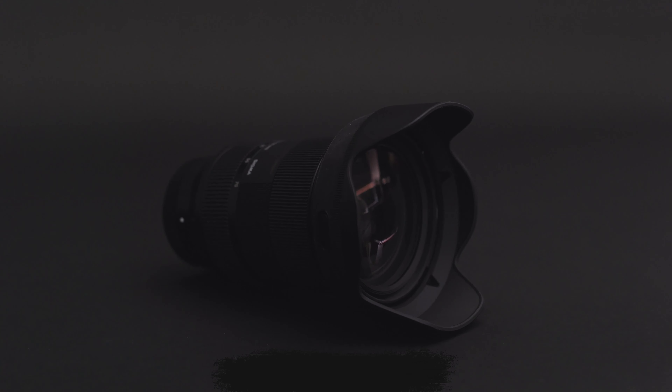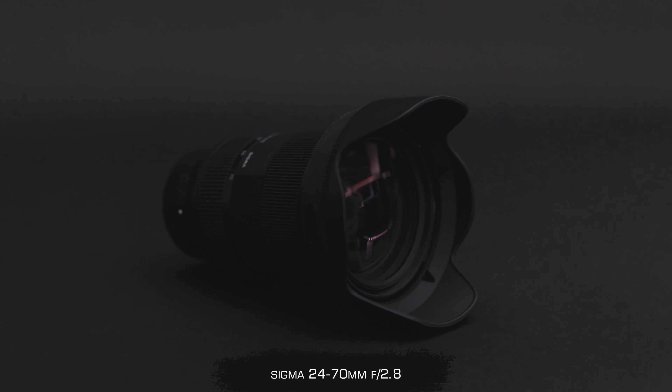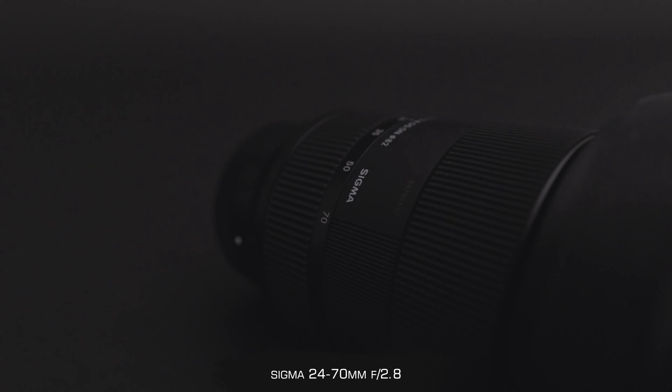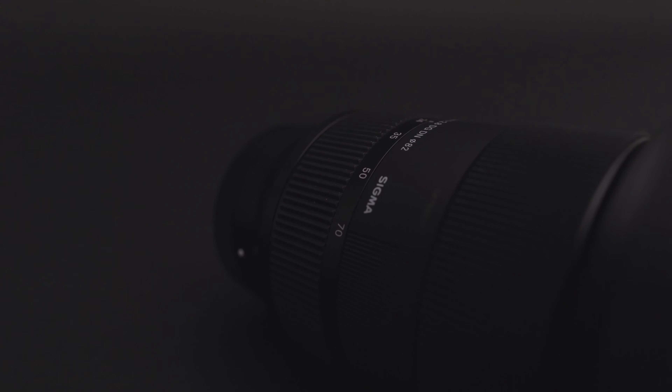Hey, what's up, hope you're having a good day. Today we're talking about my favorite lens in my whole camera bag — and that is the Sigma 24-70mm f/2.8 lens. It's an amazing lens, I've had a great experience with it, and today I'm going to share my honest review of why it's been my favorite lens.